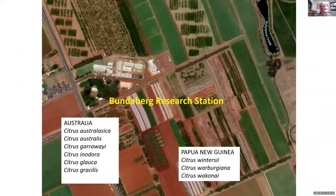In terms of our current work, it's based at Bundaberg Research Station. We have all of the finger lime and native microcitrus species — formerly microcitrus species — in our collection. We have the six species that are native or endemic to Australia, and also the three species endemic to Papua New Guinea. The important point is that it's really only citrus australassica that has any commercial merit in its own right. All the other species may interest breeders or plant collectors, but as a commercial product, none of them have much going for them. If you're interested in australassica, you've picked the best one.